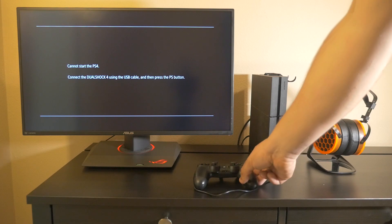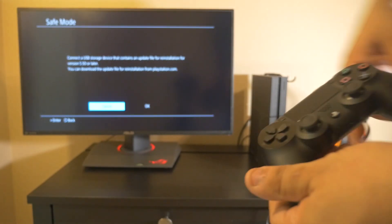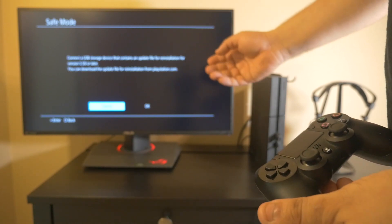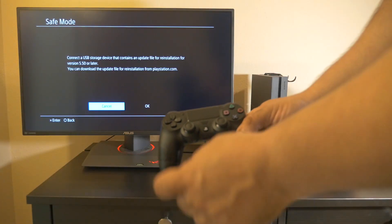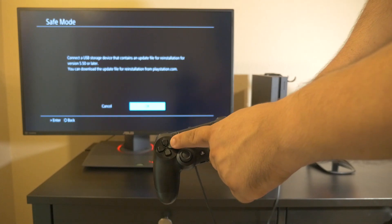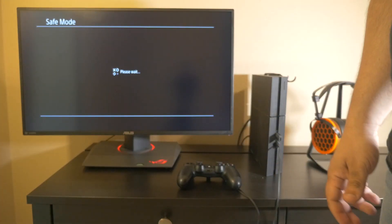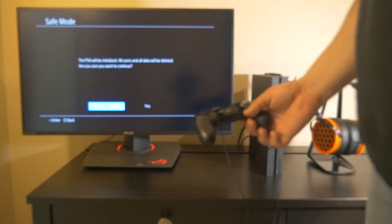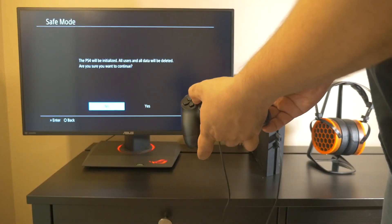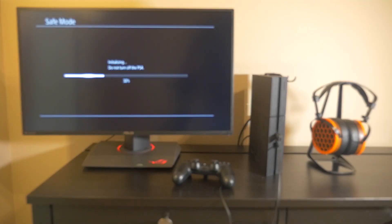It's going to give you a message that it cannot start the PS4. Press the PS button on your PlayStation 4 controller. You should now be in safe mode. It will ask you to connect the USB flash drive that contains version 5.50 or later of the PlayStation 4 firmware. Since we have our flash drive ready, go ahead and hit OK — you can't use the analog sticks, use the arrow buttons, then press X for OK. Wait a few moments while it installs the firmware. It will give you a warning that all data on the drive will be erased. Since the drive is brand new, go ahead and select Yes using the arrow buttons and press X. It will say Initializing — do not turn off your PS4 at this point.